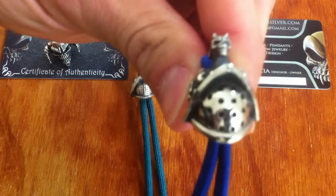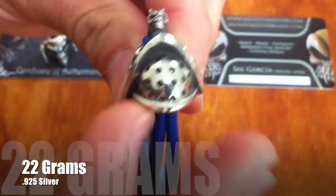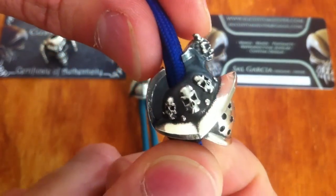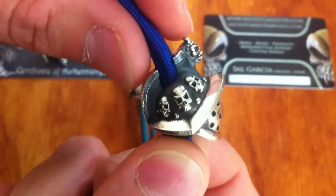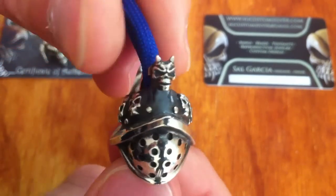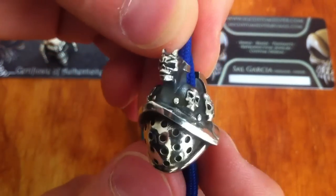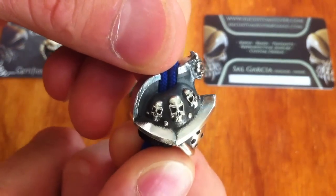First up, the bead itself — it's really quite a heavy bead. You can see the face shield here. What sets this bead apart from a lot of other beads on the market is the detail that's in it. You've got these three skulls on the side — both sides — they look really, really awesome. This is in the polished finish and you can see the contrast between the polished areas and the shadowed areas, which looks really, really cool.